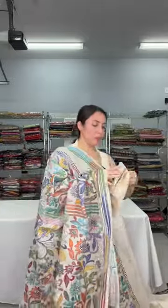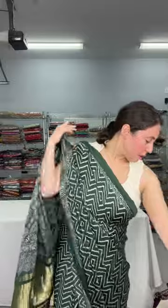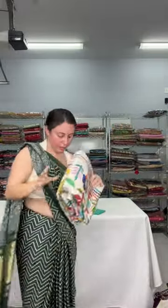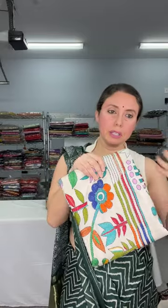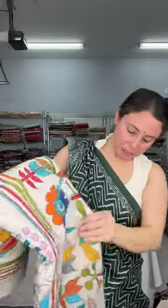This is the blouse piece for this one. This is $189. This is another cream tasar saree with hand embroidery katha — this one has animal motif, meaning it has birds on it.